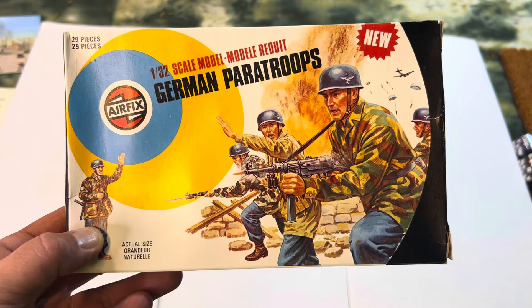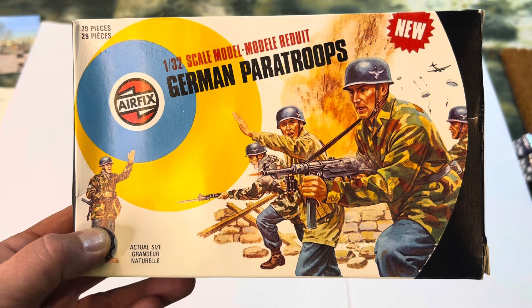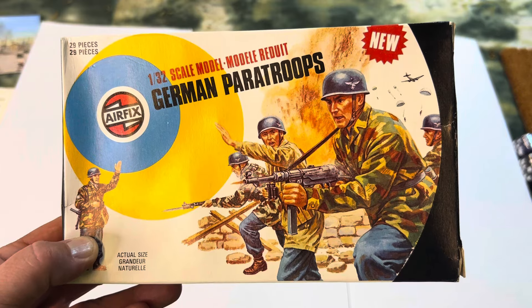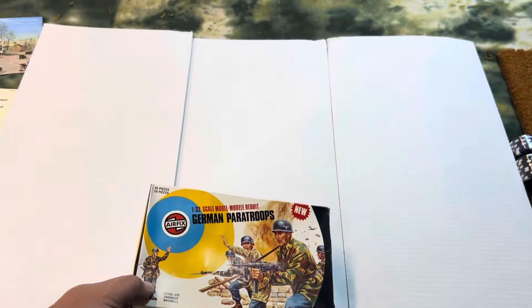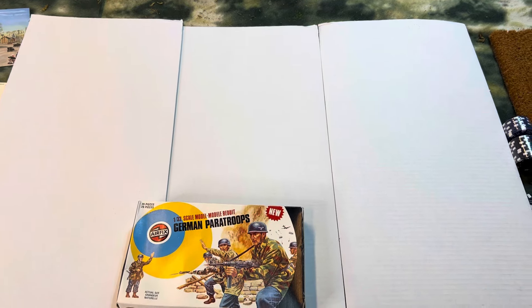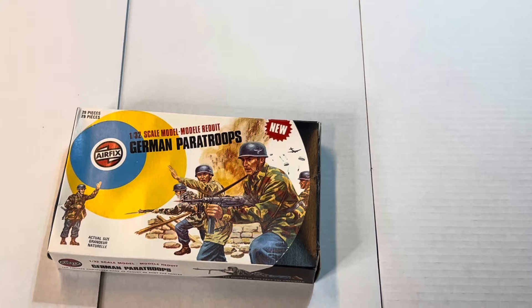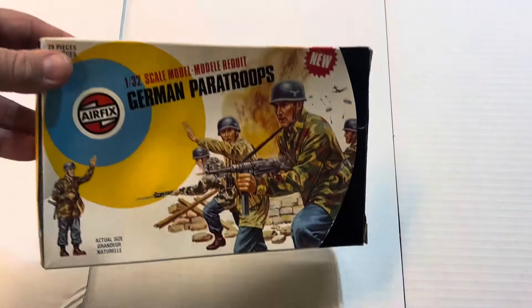Hello, Bill Mollet here for Bill's War Game World, and we're talking World War II German Paratroopers by Aerofix. I got these from someone who sent these to me — I gotta say thank you. He asked not to disclose his name and stuff, so I won't.